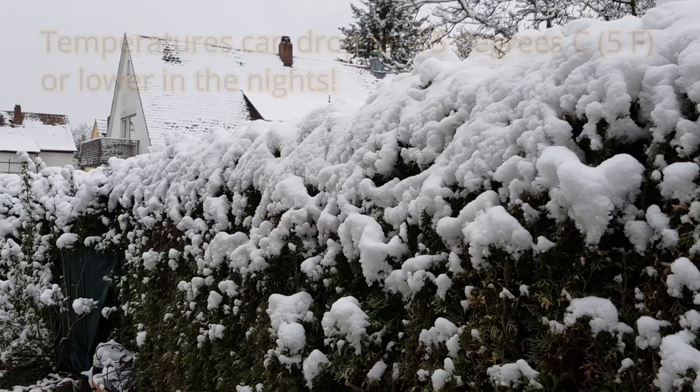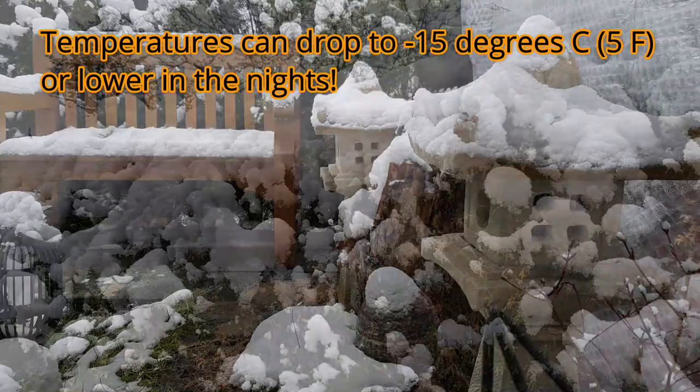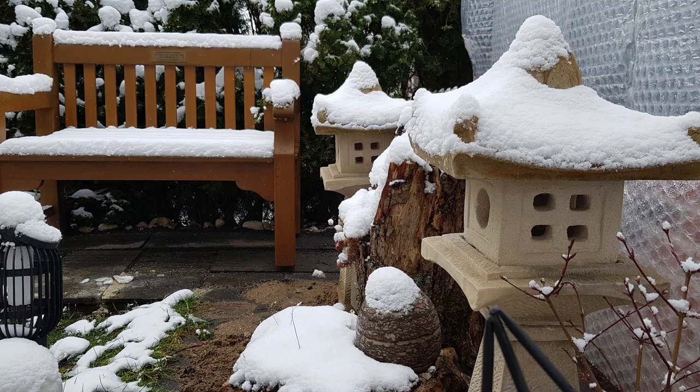You can see behind me the glass house that normally has double glazing, so glass, that is now covered and packed in bubble wrap. That, of course, is to provide additional insulation against the very cold temperatures that we get here in southern Germany in the months of December, January, February, and occasionally way into March as well.